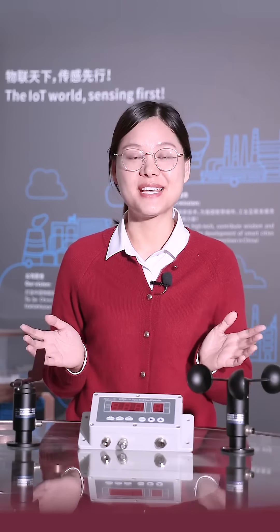Hi, welcome to First Street Sensor. My name is Phoebe. Today I will introduce our wind sensors to you.